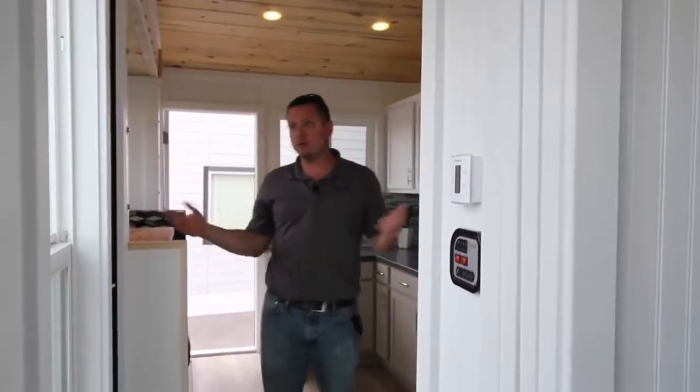That is the tour of this Ozark. It is for sale right now for $35,000 — a closeout price because it was a show unit. Or we can build you one to your specs.